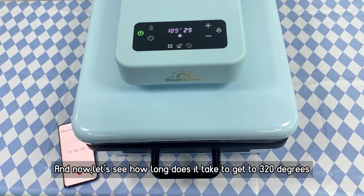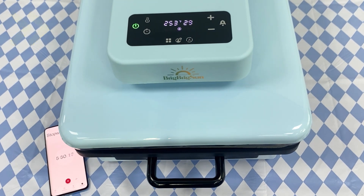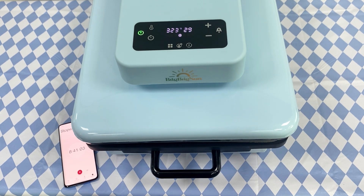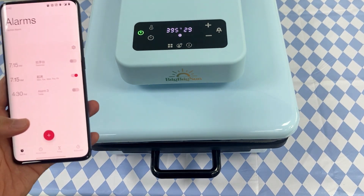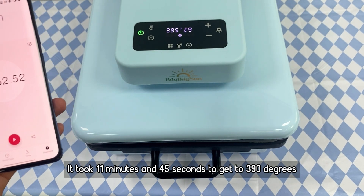Now let's see how long it takes to reach common temperatures. It took about 8.5 minutes to get to 320 degrees, about 10 minutes and 15 seconds to get to 360 degrees, and about 11 minutes and 45 seconds to get to 390 degrees.